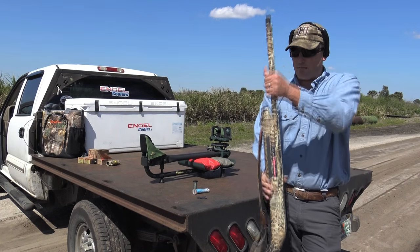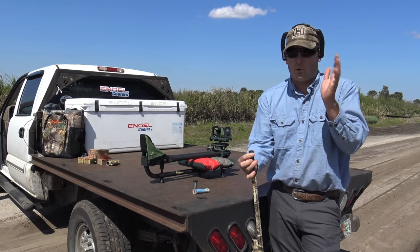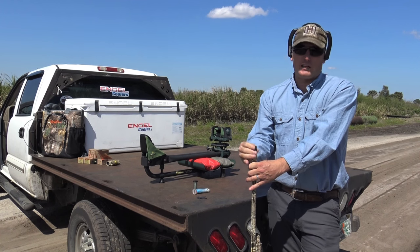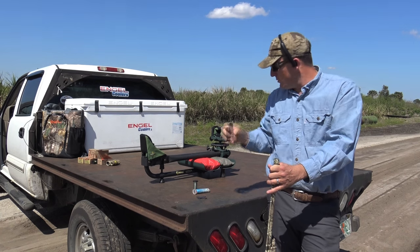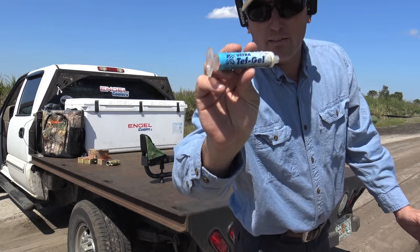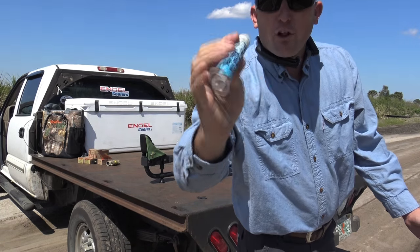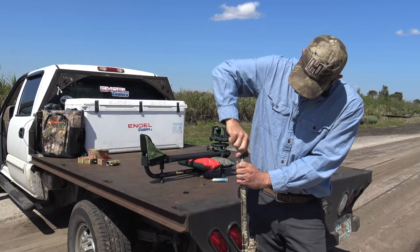Now it's time to change out our choke. With the extended choke, it's easy — you just grab the thing. The most important thing I could tell you: make sure when you're changing your chokes that your gun is empty and open, because God forbid the gun were to go off, you'd be in deep doo-doo. That was smooth because I use a product called Tefgel. They're not sponsors — it's just a product I've been using for a long time. Corrosion proof. It'll make the chokes smooth as butter and they will never, ever get stuck.